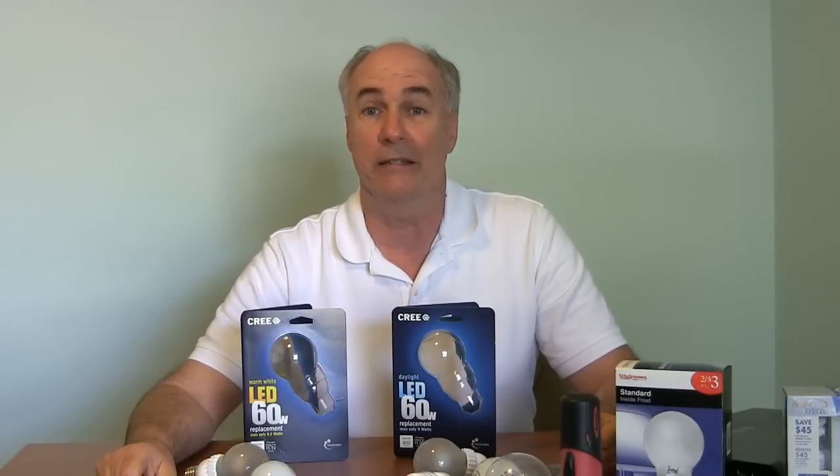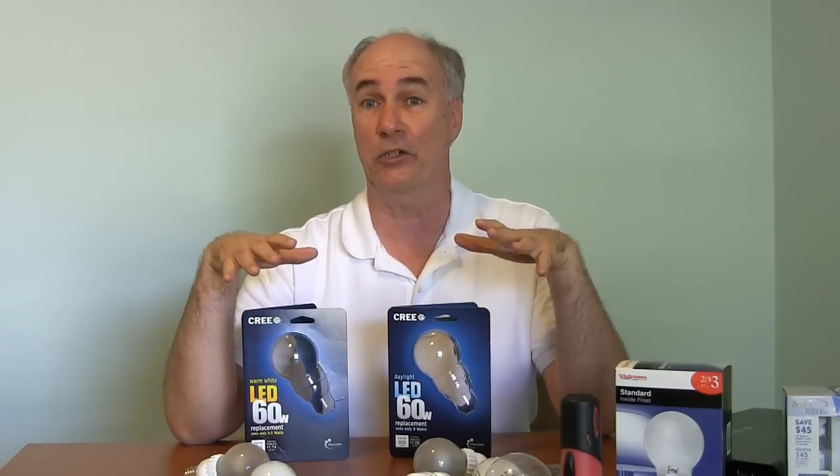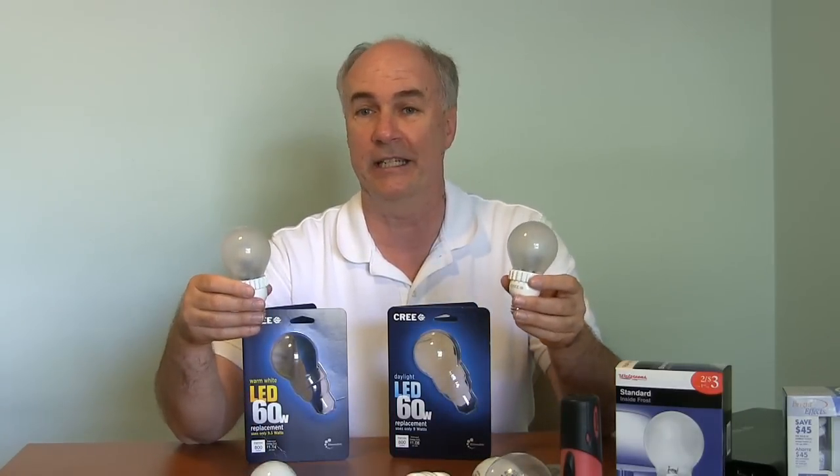Hi, it's Parris from Epic Reviews and today I'm reviewing the latest in LED lighting by the Cree Company. They've made a light bulb that's actually affordable, about $10, and that gives you the equivalent of 60 watts of light like you would see in an incandescent bulb.